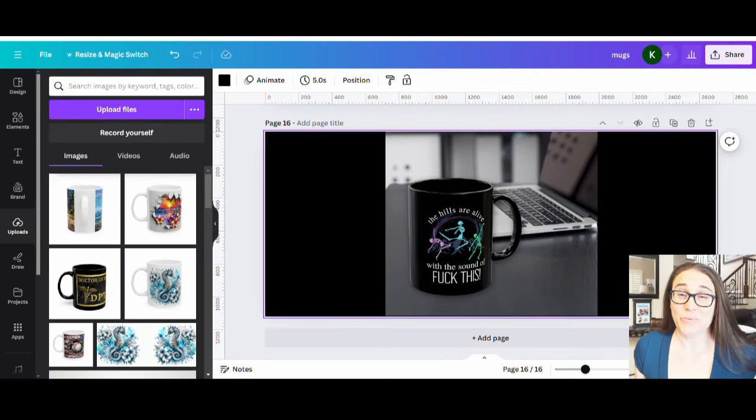In today's video, I wanted to cover the topic of mugs — all things mugs — because there are a lot of different ways that people are going with mugs. I wanted to kind of cover pros, cons, and different ways that you can go about doing mugs and selling mugs in your shop. I've made mug videos before, but that was mostly just showing you one specific design. Here I'm going to talk about different types of designs.